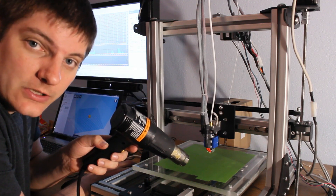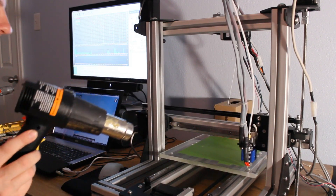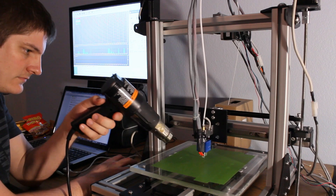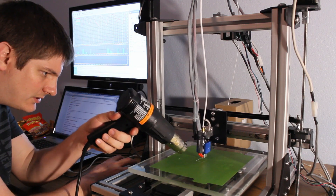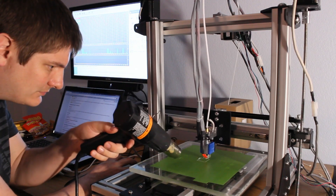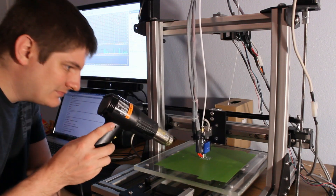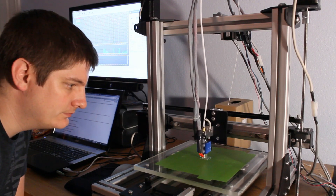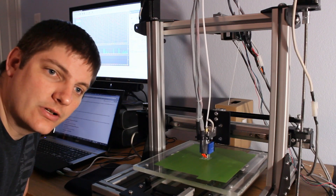I have a heated bed, I just haven't wired it in yet. Let's go. All right, the first layer — it looks like it's stuck, so I'm going to let it keep moving on. It's about a 20-minute print, so I'll move the camera and go to high-speed mode.